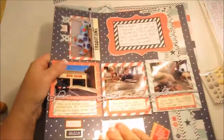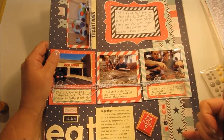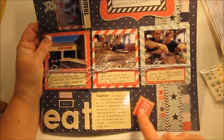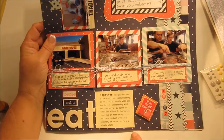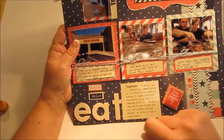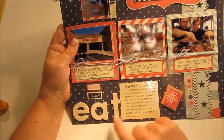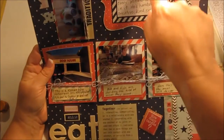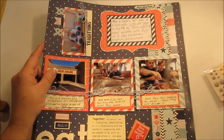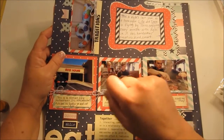I did some chevron with my punch and a strip with little letters that just say 'enjoy' — I found that in my birthday stash. There are big chipboard letters — I think those are Thickers as well — and other little embellishments. One tag says 'That's My Boy' or 'Love That Boy.'